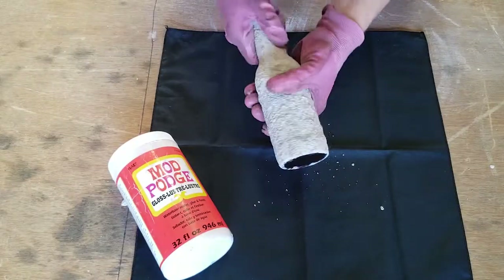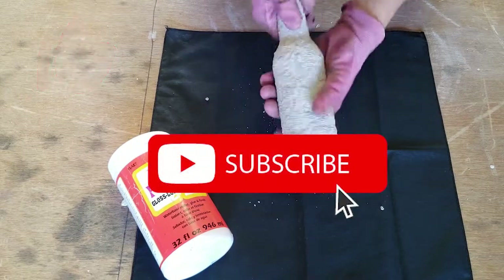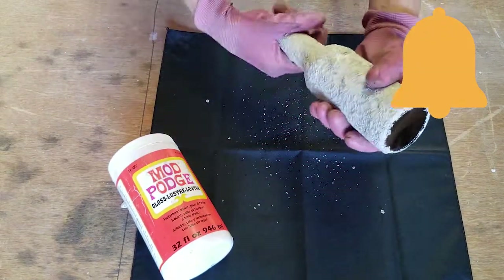If you're enjoying today's content, please be sure to like this video. Also consider subscribing if you haven't already, and check the bell icon so that you're notified when I upload new videos.